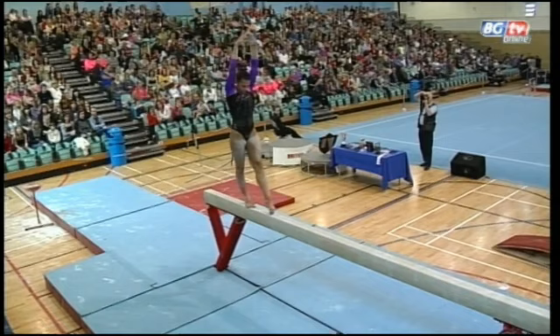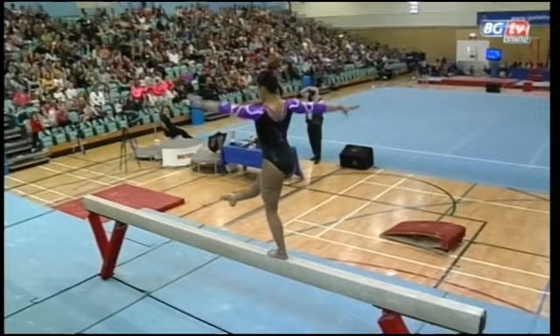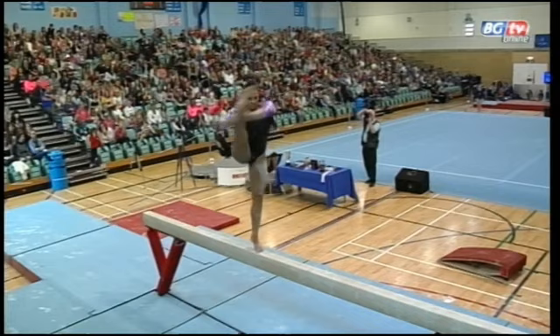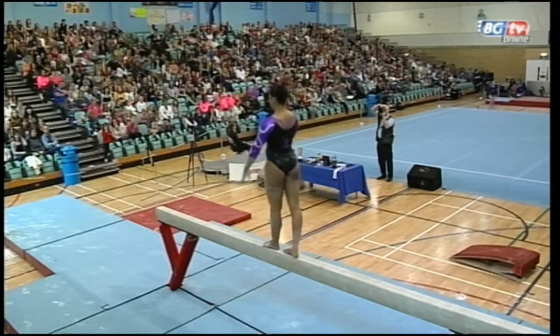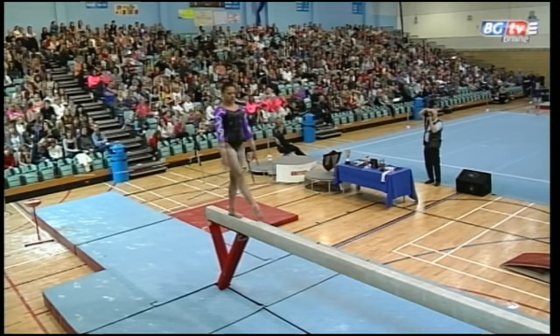Her challenging acrobatic series — free cartwheel through to layout — and how well performed was that? Beautiful leaps linking into one spin and hopefully another. Bit of a dubious connection there; the judges will have to decide whether she moved straight into that or not. But a beautiful spin with a leg held right up to the head. And a lovely free walkover. The split and the quality of these elements is just really great — exactly what the Olympic selectors will be looking for.